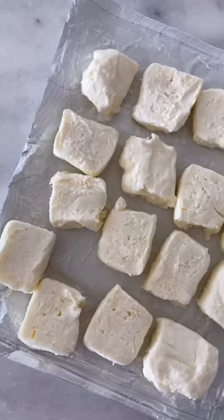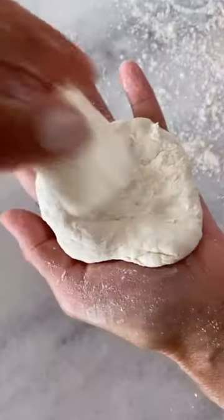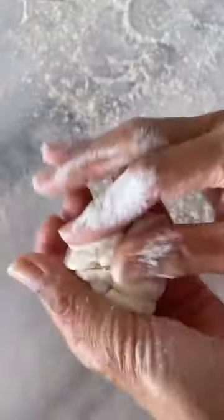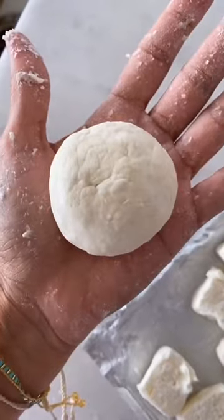Divide the dough into 16 pieces, then take your cream cheese and place a piece in the center. I usually freeze it so that it's easier to cover. Then cover it completely and roll it again until it's super smooth, and place it on a baking sheet.